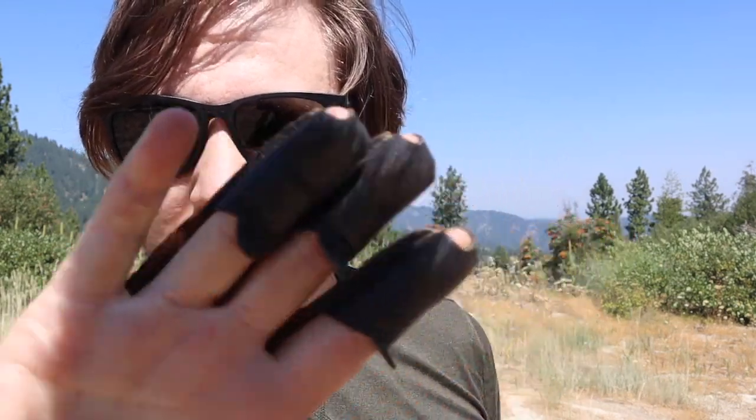The second thing you wanna have is one of these — a leather glove for your string hand, because the string also hurts your sensitive little fingers. You're also gonna want some arrows, and a general idea of what you're doing, unlike me.